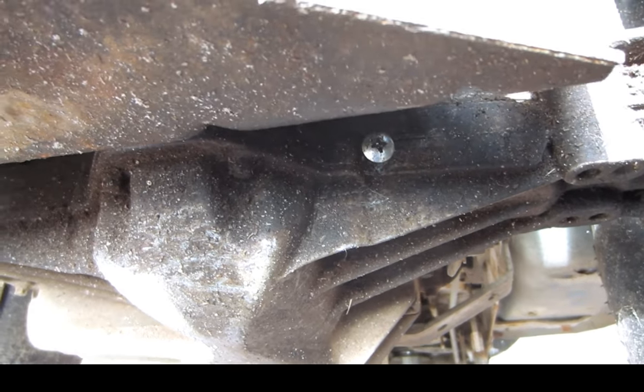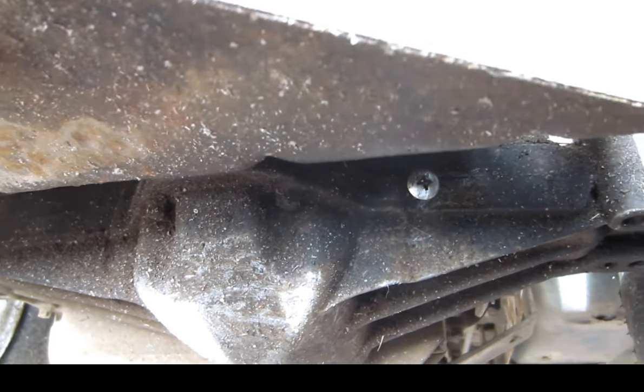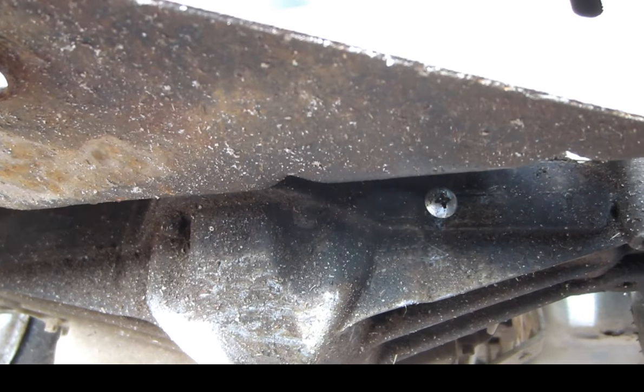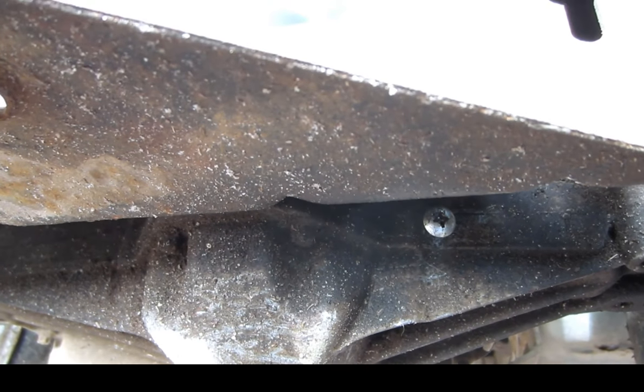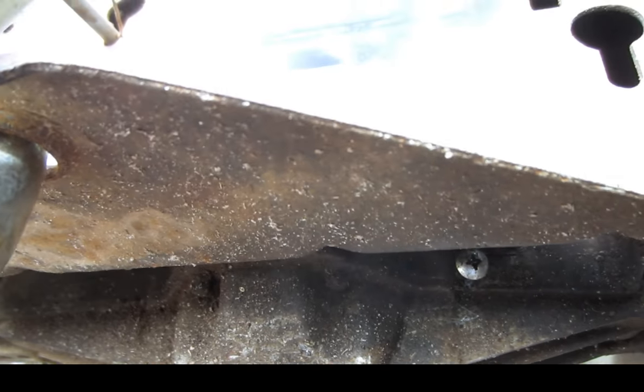Get some fluid in there, because it got so it would hesitate when I first cranked it and it wouldn't go into gear. So I said it's got to be low on fluid. It pulled good after it sat there for just a little bit and ran. So I put the fluid in, and sure enough, at the time you put it in gear, it was ready to go.